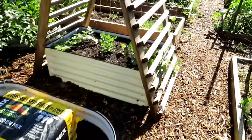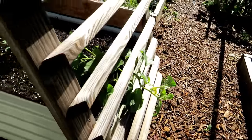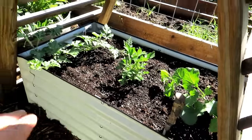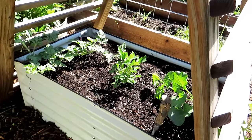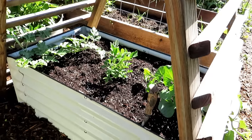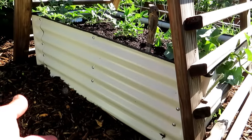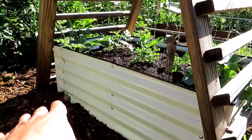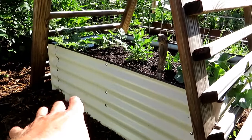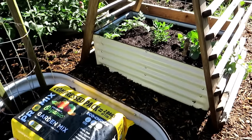Over here you can see cantaloupe are already growing - they look beautiful, starting to flower. The peanut plant looks pretty good and the watermelon's doing well. That top four to six inches is really important. You don't have to spend a lot of money putting quality stuff all the way down - use what you have in that bottom two-thirds, lesser quality stuff, but really focus on getting the good stuff in the top third.